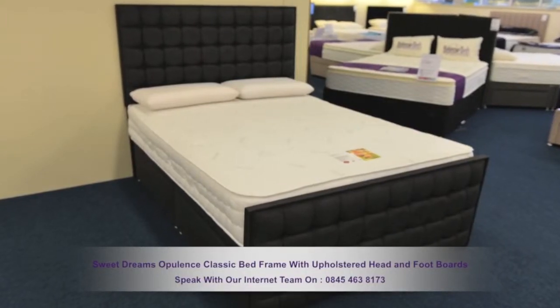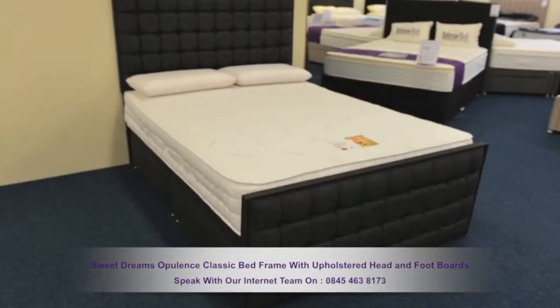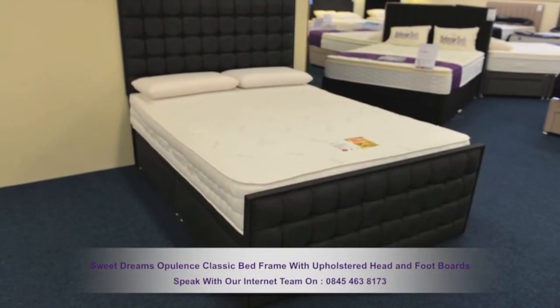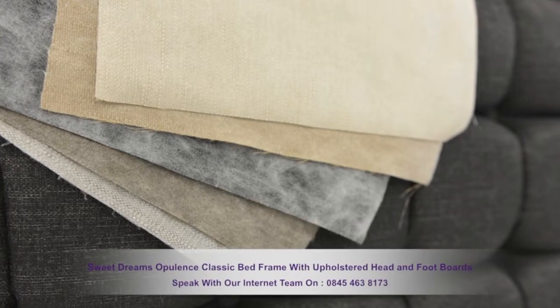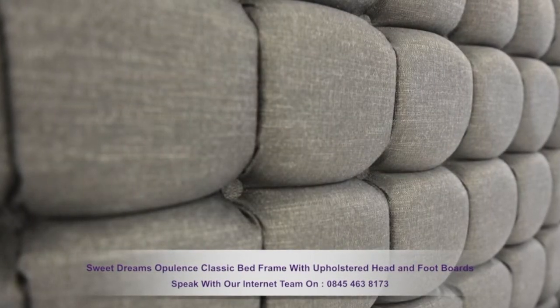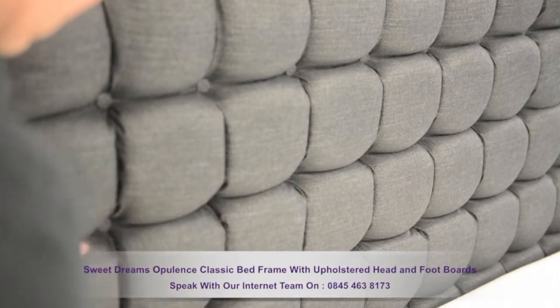The Sweet Dreams Opulence classic bed frame with upholstered heads and footboards. This highly attractive bed frame is available in five different material colour finishes. The stylish head and footboards are deep padded, providing a comfy backrest as you relax.